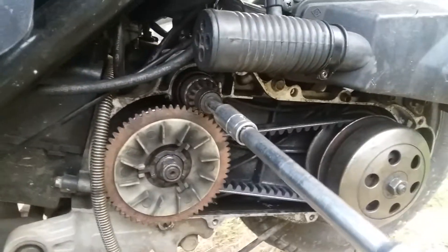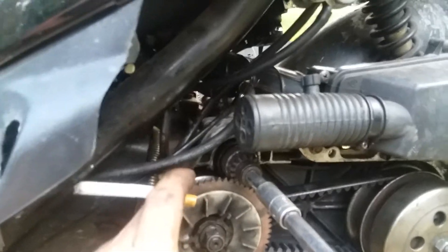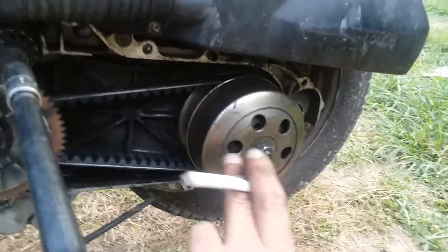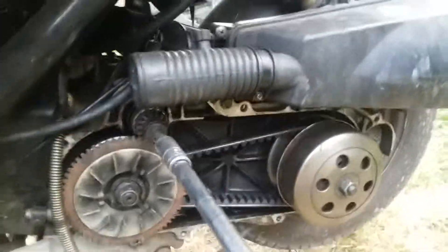This is your variator, and this is your starter ring — the variator's behind it. This is your clutch on this side, and this is the starter up here. I just put a new belt on this one.